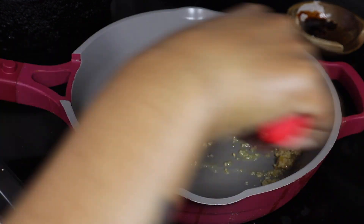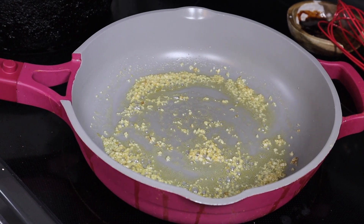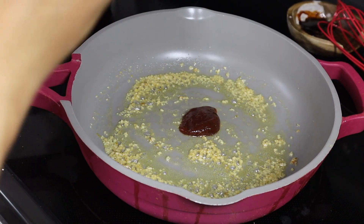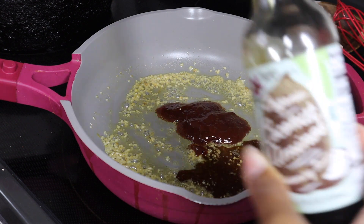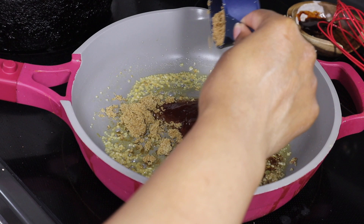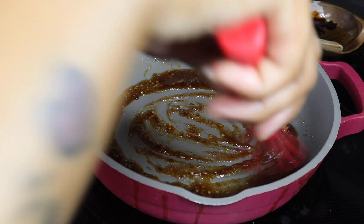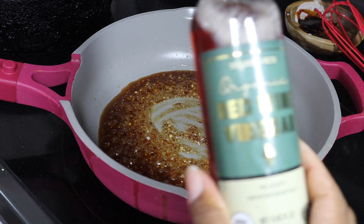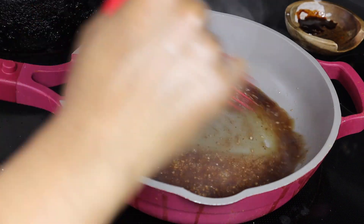Moving on to the next sauce — take about a tablespoon or two of sesame oil in a pan, add some minced garlic, then take some strawberry jam and add about three tablespoons. You can always add more if you want, or use any preserves, jam, or jelly you have. Then I added about a tablespoon of coconut aminos and one-fourth cup of brown sugar. Combine all of this together on medium low heat — slow and steady wins the race with these sauces. Once it gets a little bubbly and everything's nicely melted, add about a tablespoon of red wine vinegar and give it another stir.